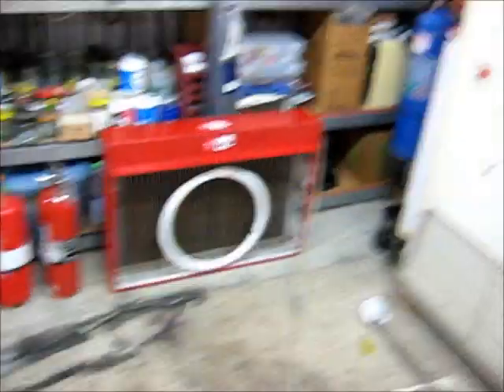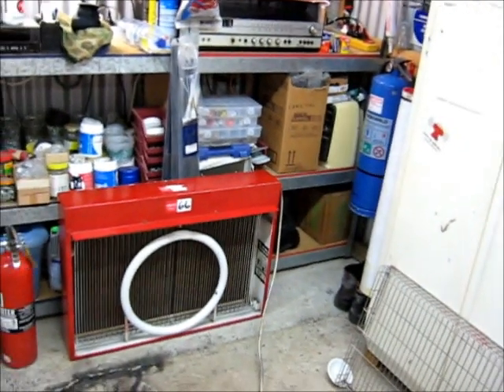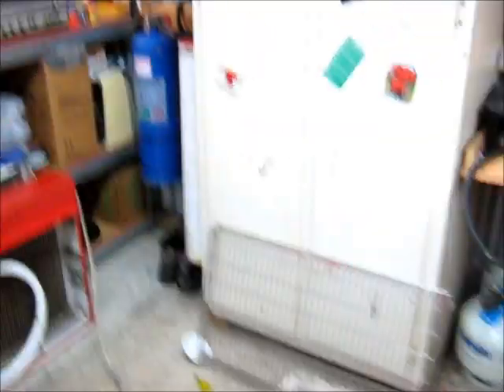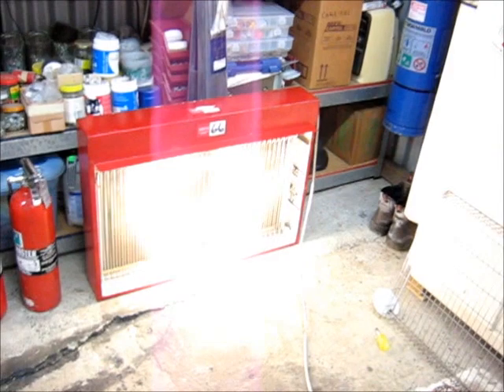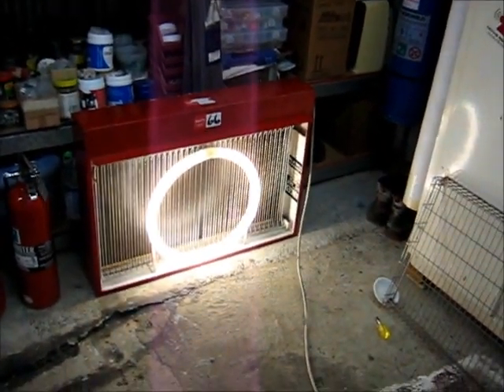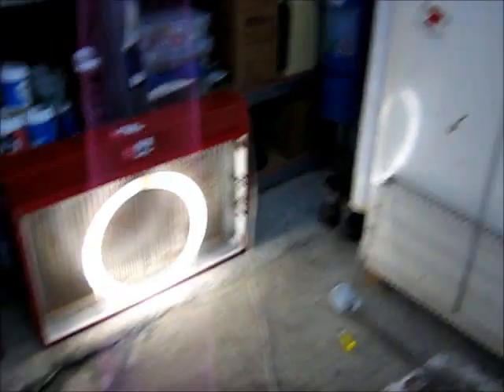I've replaced the starter with a fresh one and I've just put a test tube in — it's just an ordinary white tube. Let's see if it works, see if it takes out the breaker or not. Cool, let's set it up!